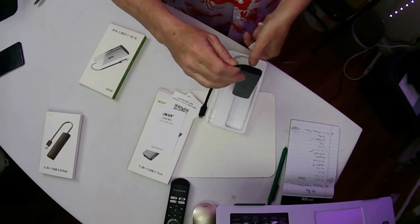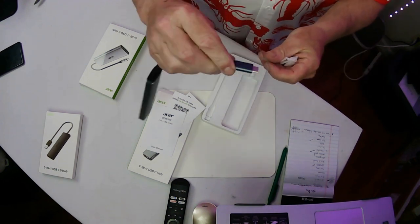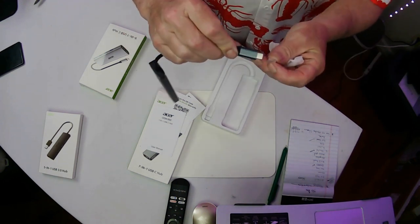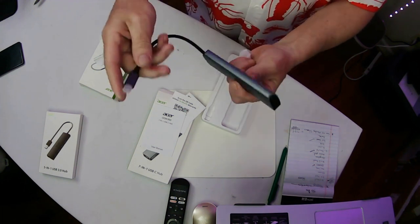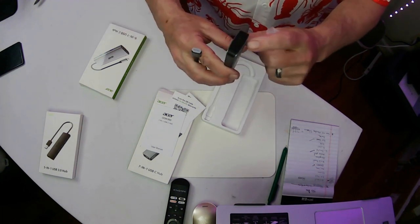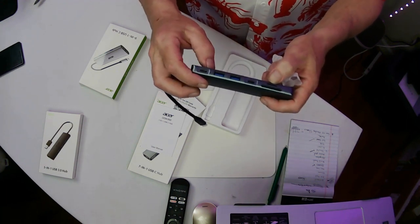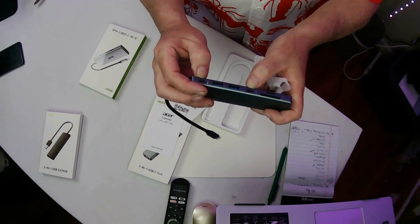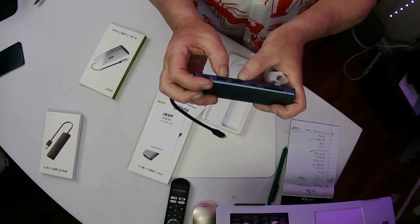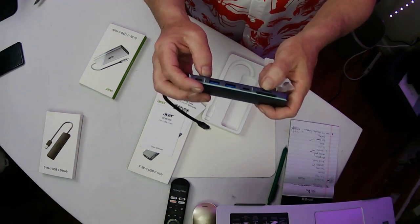This is a USB-C connector right there, so that's going to go into your laptop into the USB-C port. And what does it give you? It gives you HDMI, memory card slots — you can put SD cards in there — two USB-Cs and two USBs. You can upload data with SD cards and whatnot.